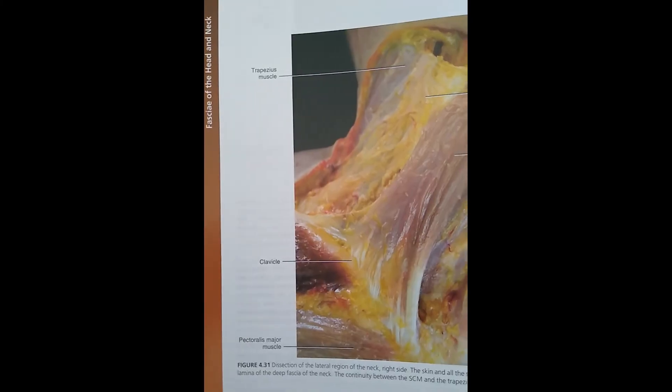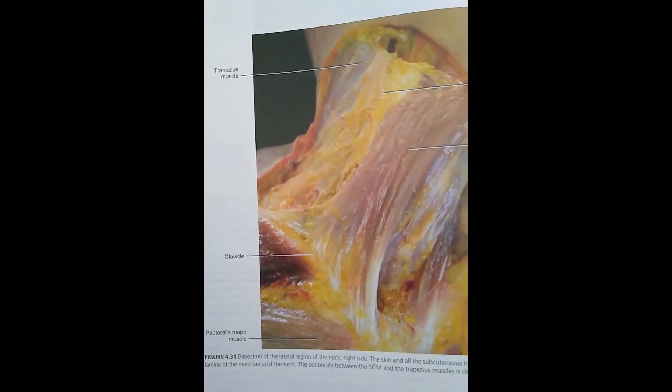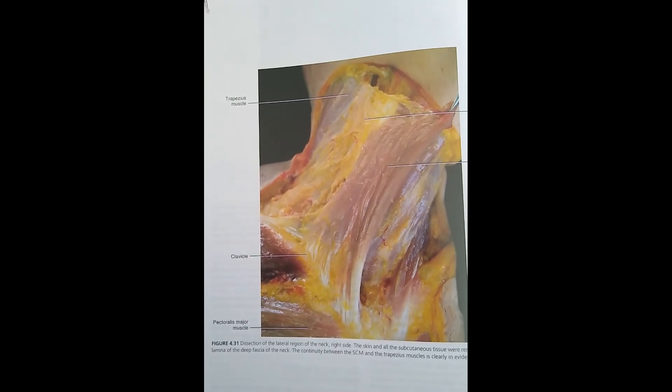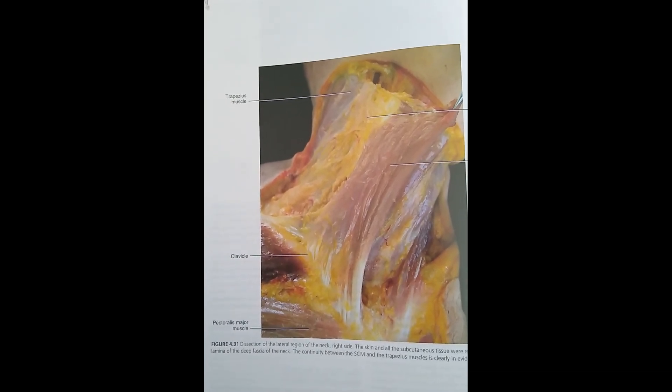Quick warning: some of the images coming up are from the book The Atlas of the Human Fascial System and are photographs of human cadaver dissections. This image shows the connections of the sternocleidomastoid muscle into the clavicle and the pectoralis major muscle, and we can also see the trapezius muscle towards the back.